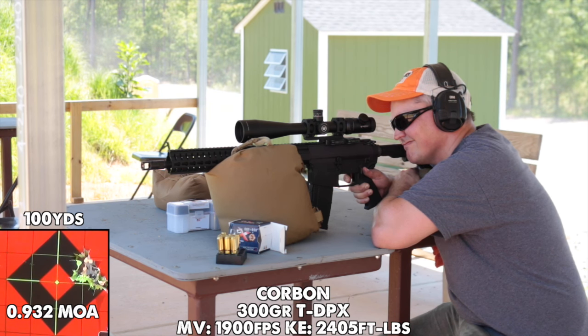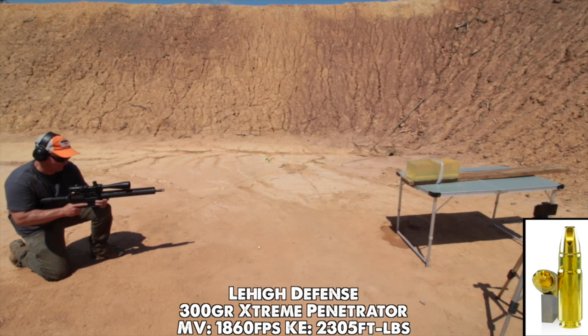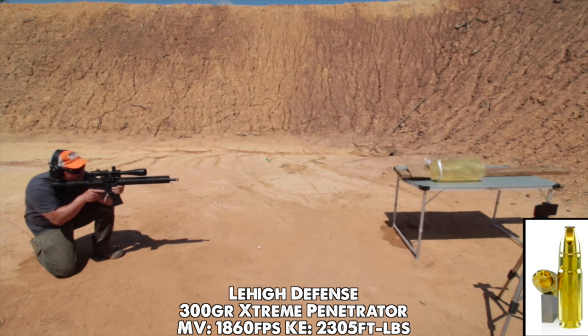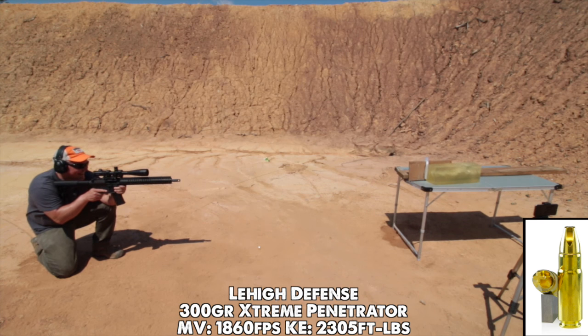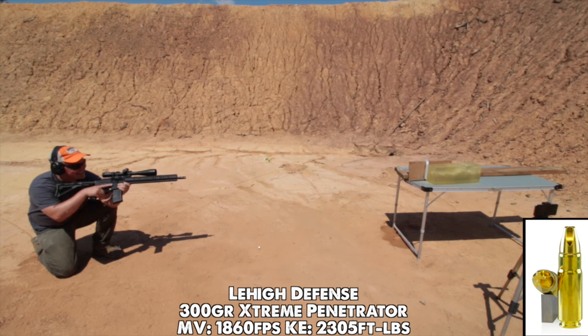Since I brought an extra gel block, I also tested Lehigh Defense Extreme Penetrator ammo with quite unexpected results. My table is getting trashed — that's insane.